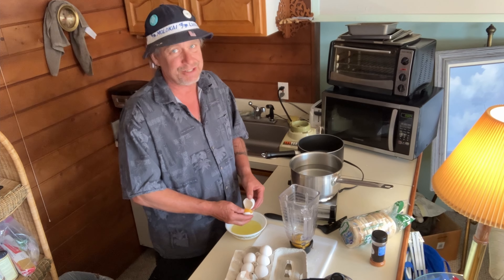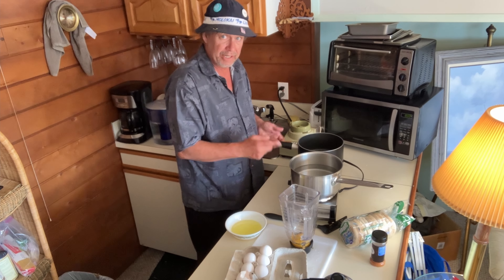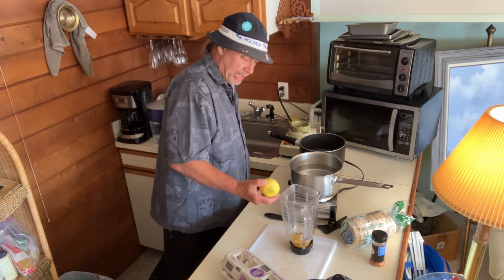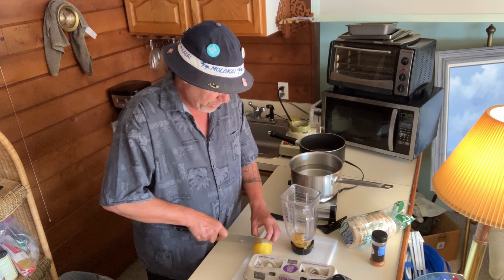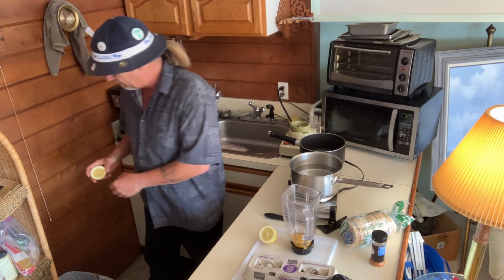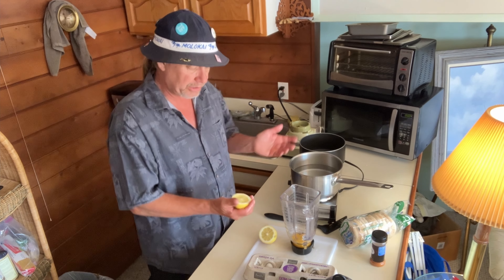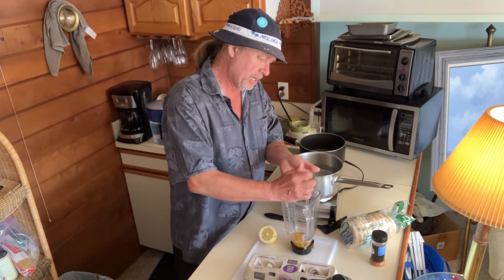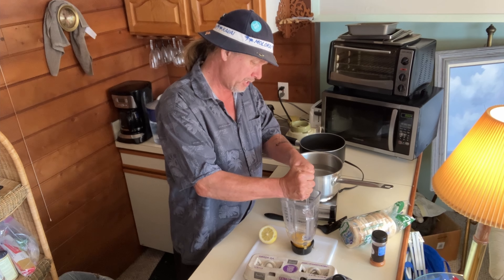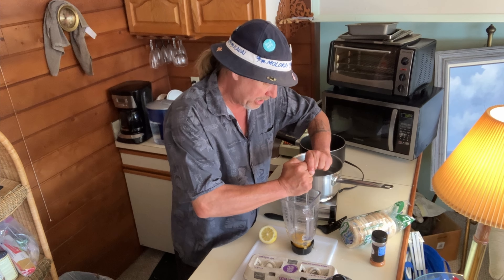I've got four egg yolks in the blender. For the lemon, do this to taste — I'll do half a lemon for this batch. Watch out for seeds. Squeeze the lemon in there really well. If you want it more lemony, adjust to taste, or people can squeeze a little more lemon on top when it's done.